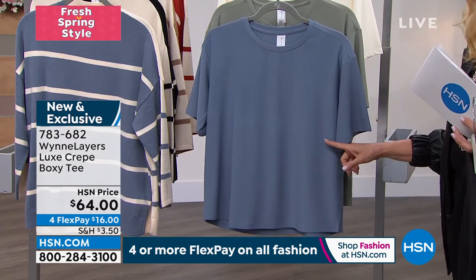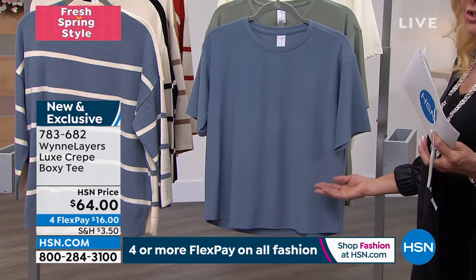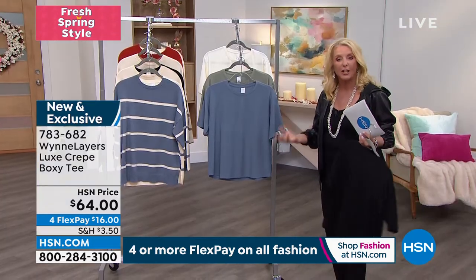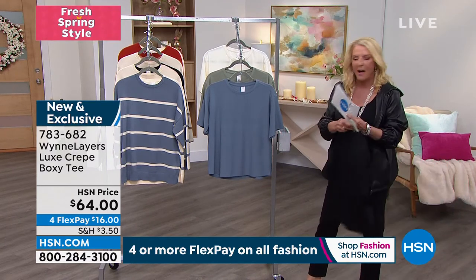This can be, you know, at the kids' soccer game or a Zoom meeting or in person going out to dinner. It's a luxed version of what looks kind of like a t-shirt cut, but it's that hip, sort of boxy cut to it as well. It's so cool.